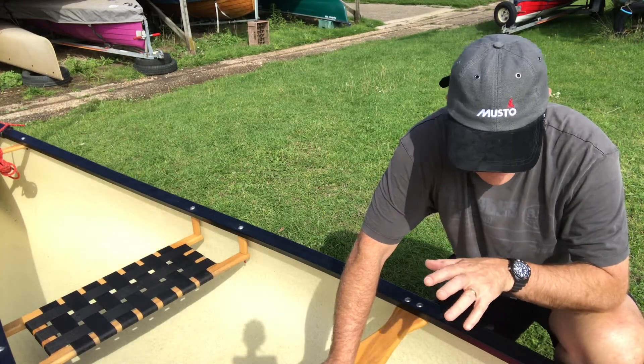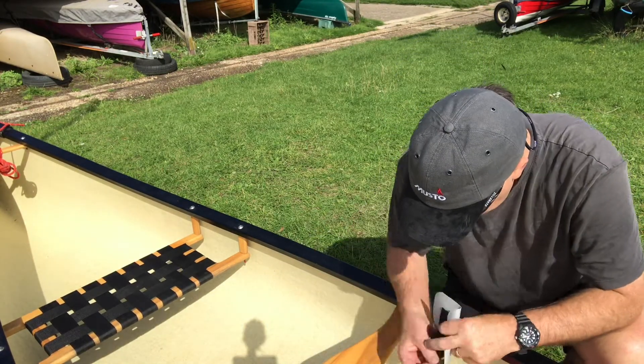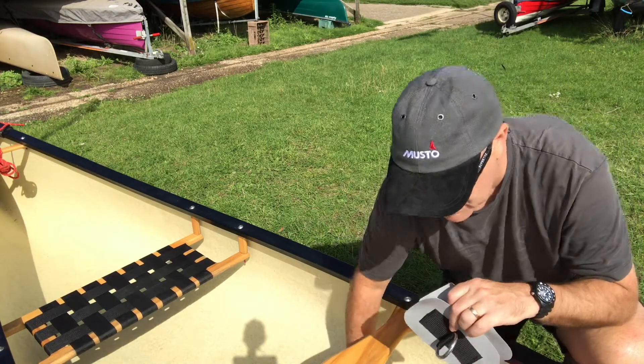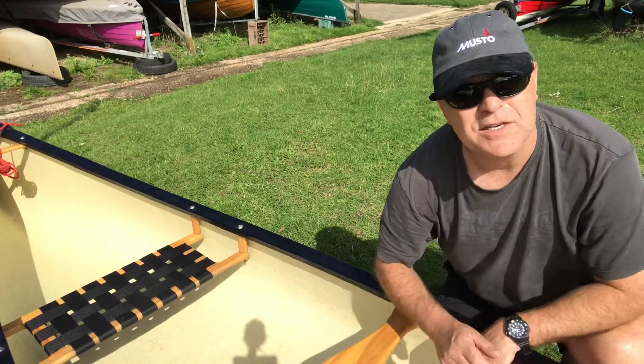For today we're going to attach the D-ring. What we'll need is a D-ring — I bought two of those, I'll put the link below. It's from a company called Endless River and they do supply adhesive with it, which is quite useful. It costs about 20 pounds.